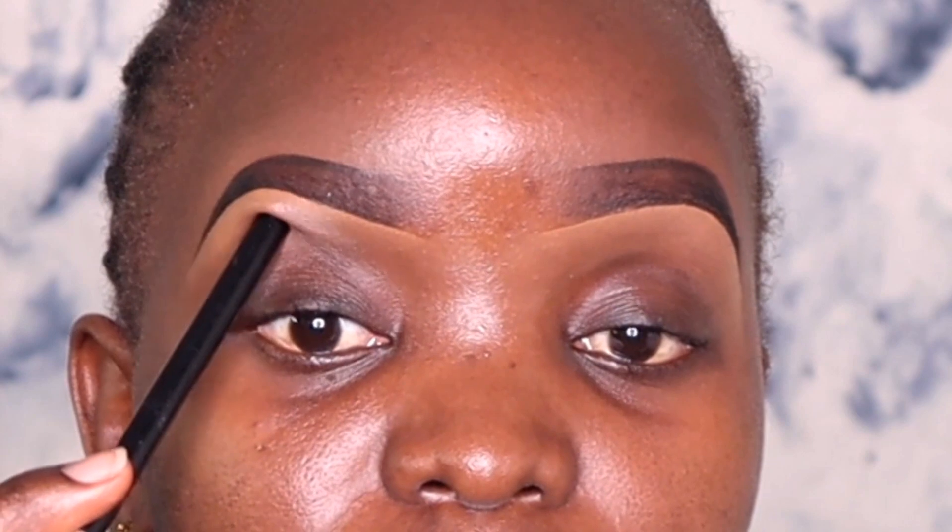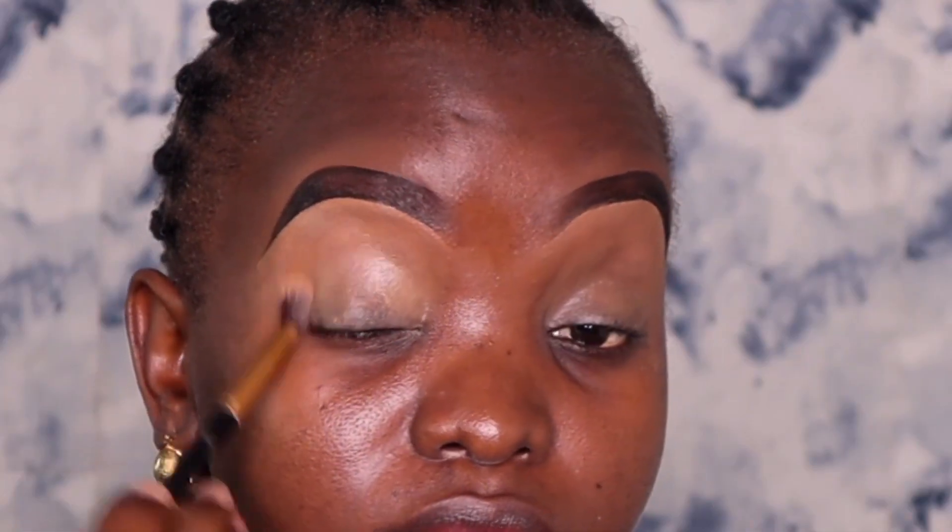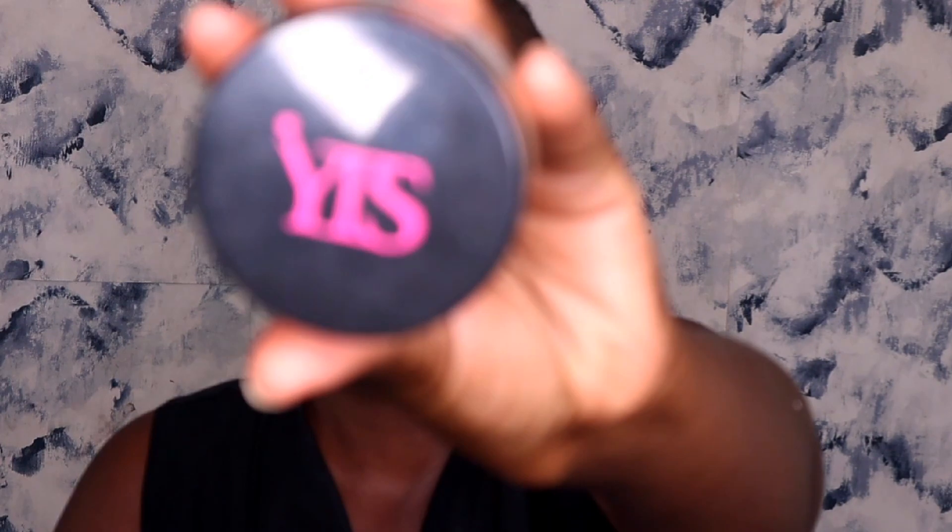Before you begin, you have to know the type of eyes you have — as you can see mine are slightly hooded — because this will determine how you draw your cut crease. First, I'm going to prime my eyelids using concealer in the shade 'Fawn' just to cover any discoloration. To set the concealer I'm using a setting powder. The reason we're setting the concealer is to prevent your eyeshadow from creasing.